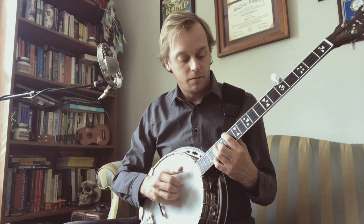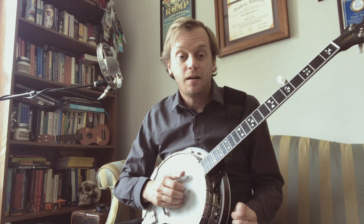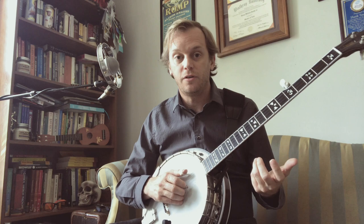Okay, so you notice in the A-part solo, we have this maneuver here, so let's break that down. The roll — the right hand — is essentially just going to play the same thing over and over again, and only the left hand modulates, so it makes it really easy to kind of slide around and do whatever you need to with it, depending on the tune.